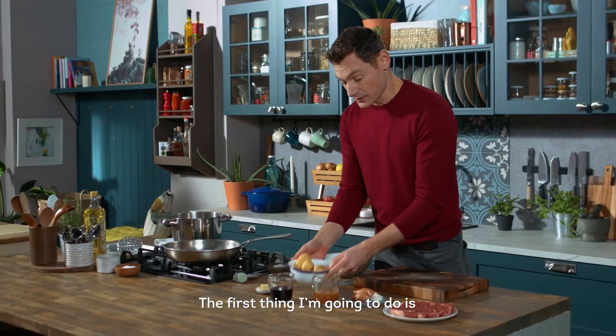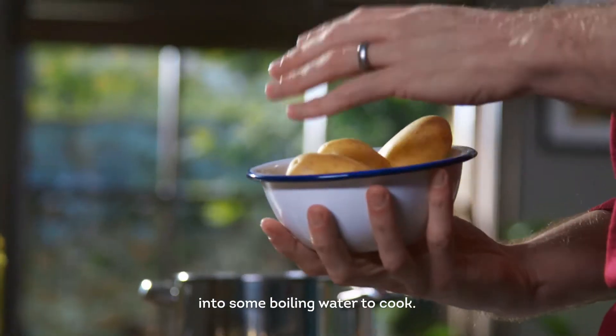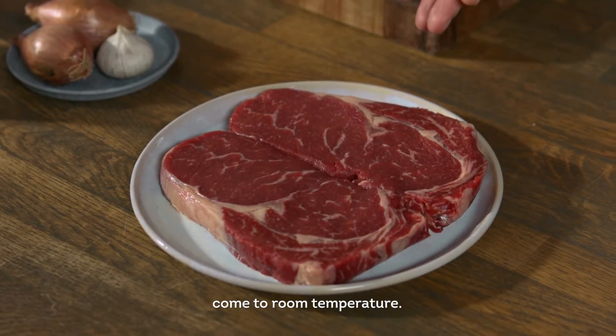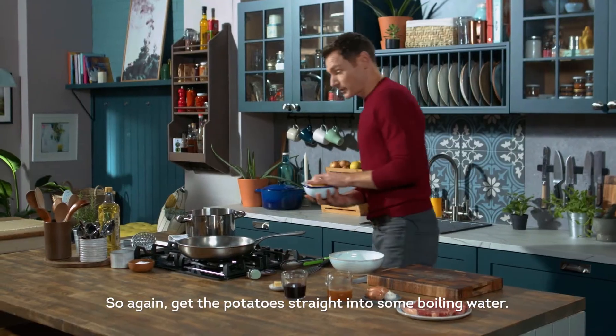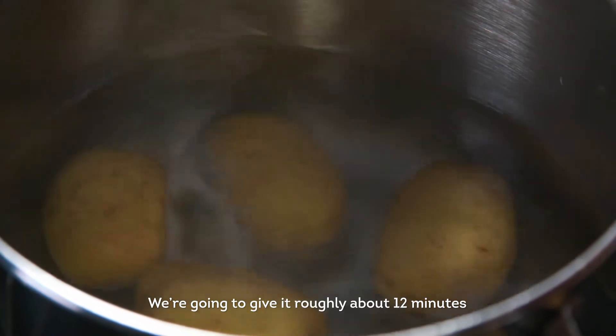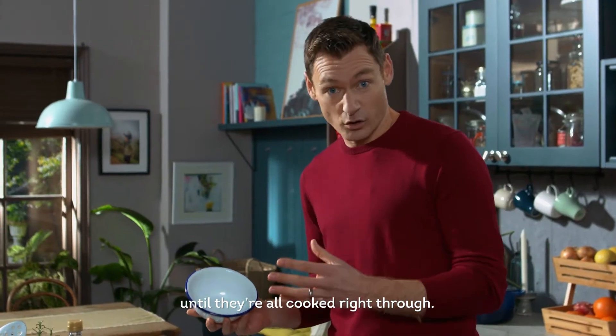The first thing I'm going to do is get my baby new potatoes into some boiling water to cook. In the meantime, I'm going to let my steaks come to room temperature. Get the potatoes straight into some boiling water — we're going to give it roughly about 12 minutes until they're all cooked right through.